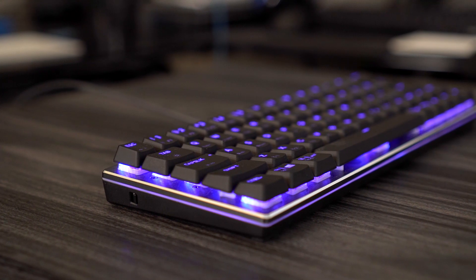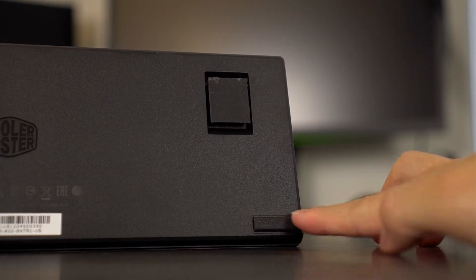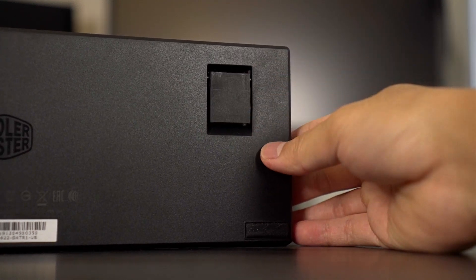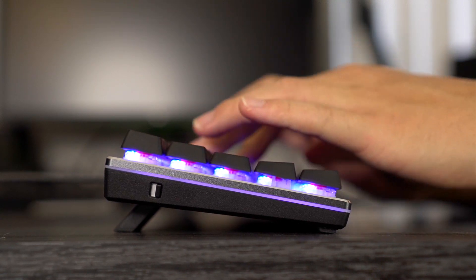This keyboard is going for $120, so if you guys do want to get it we'll leave a link in the description box. Let's start with the bottom of the keyboard — we've got some rubber feet and some kickstands that only adjust to one height. I actually like it because it's pretty steep. Yeah, that's a good height — feels good and ergonomic.